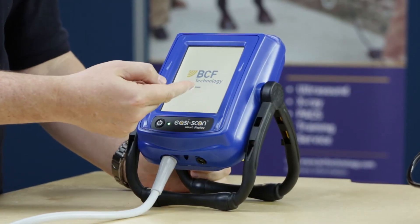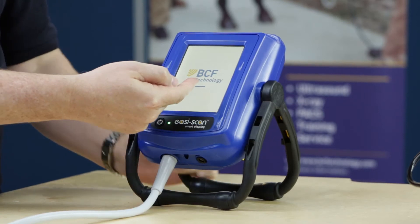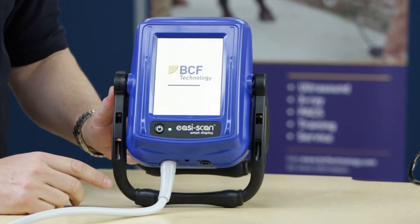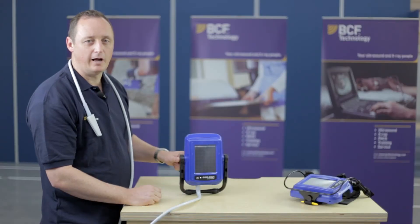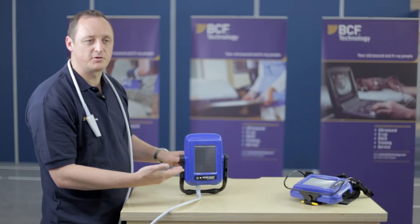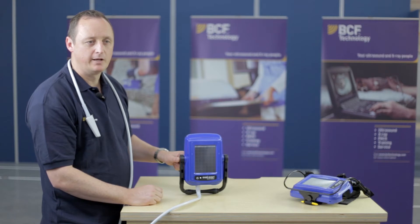It will then go through a boot-up sequence and you'll be able to see the progress of the actual boot-up cycle. Once you've turned your system on and it's booted up, you would then be presented with this particular screen. It is a touch screen, so you can then adjust your menus.